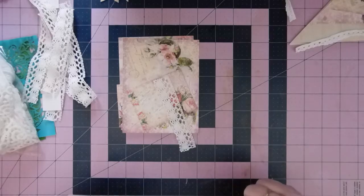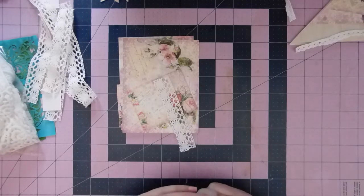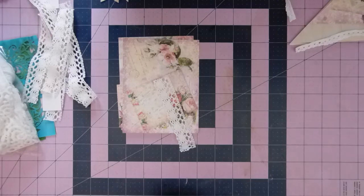Hi everyone, it's Christy. Welcome back. I am still working on sewing on the lace to the pages, but in the meantime I wanted to make some things to attach to the pages — a couple of tucks, belly bands, banners and flips. So let's see if I can get them all done in this one video. I don't know if I can beat the 29 minute clock, but we'll see how fast I can go.